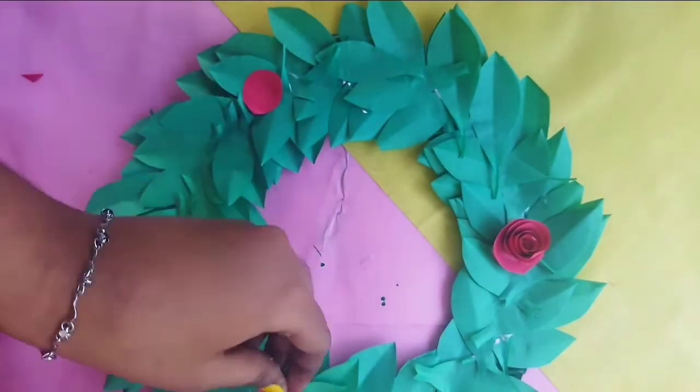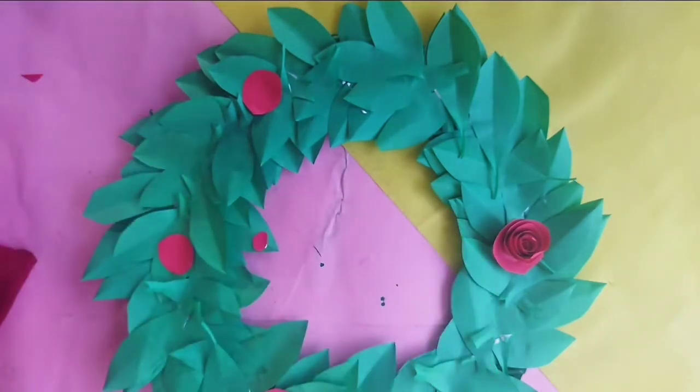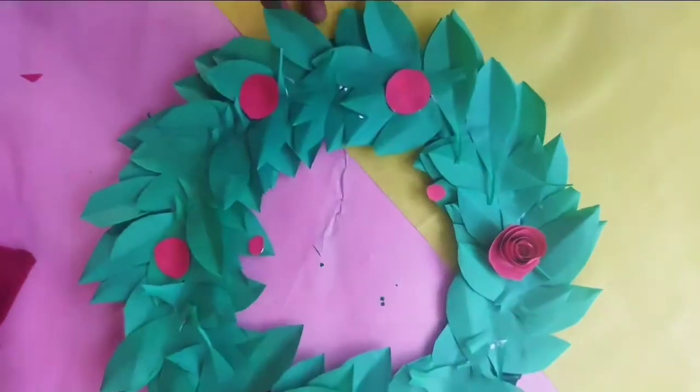If you want to make the rose, it looks different. I will put a rose here — it is very neat, so I will put it in the rose position.